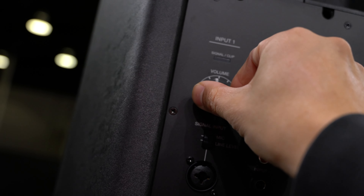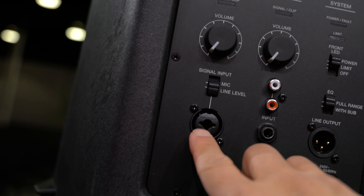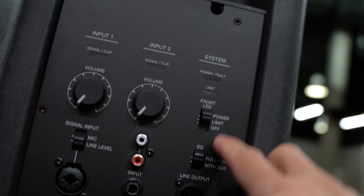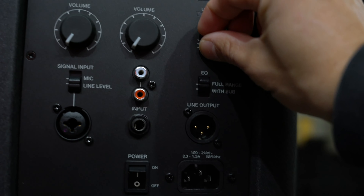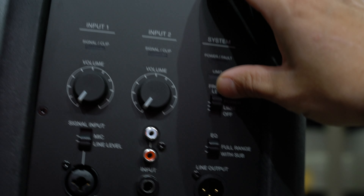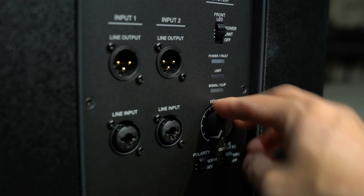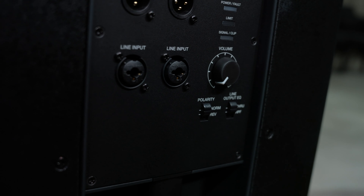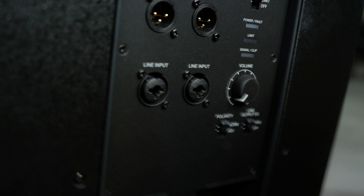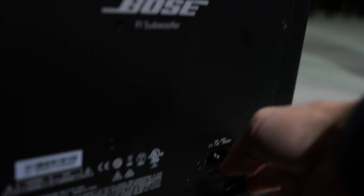Let's talk about the inputs. You have input one with its volume knob, input two with its volume knob, your XLR in, and a line out in case you need to daisy chain to another speaker — really simple back setup. There's an on/off button, your power switch, and your limiter. For the sub, you have two XLR inputs and an XLR out, your volume knob, and a polarity switch. We're not even sure what the polarity is for — we just keep it on normal and never really touch it. And of course, power switch to cut it on.